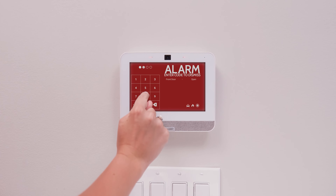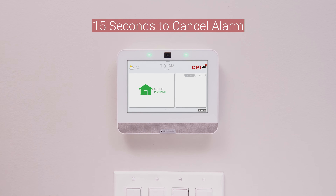So if you accidentally set off the alarm, you have 15 seconds to get to your panel and type in your code to cancel it.